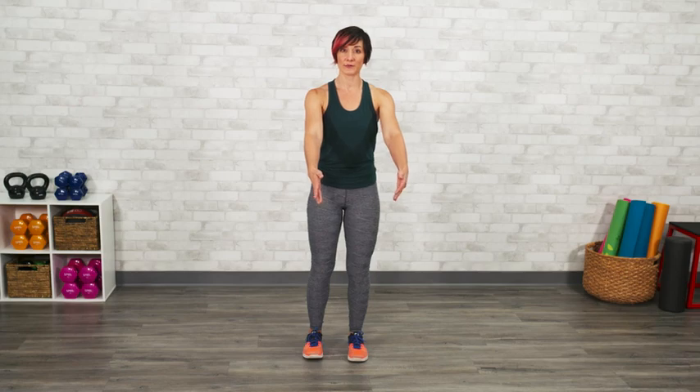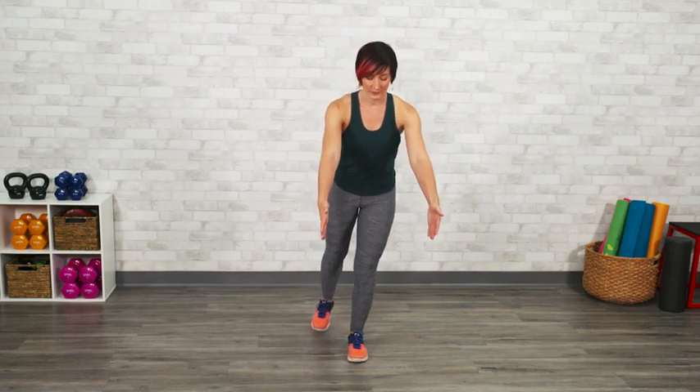You'll take one leg and support yourself by standing on that leg with a nice soft knee. Your other leg will be extending back behind you as you reach your fingertips to the floor — it'll look like just a simple hinge.